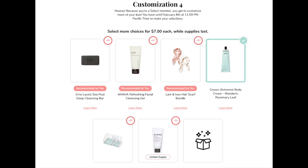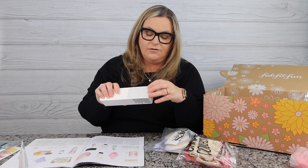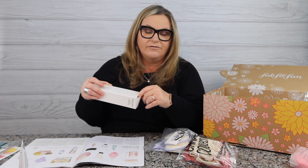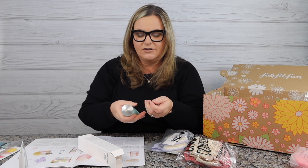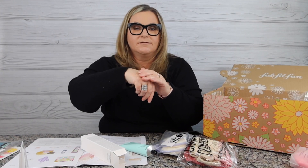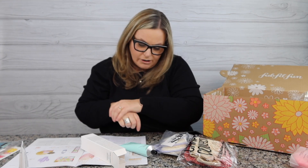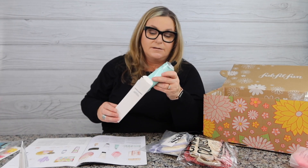Looking at the FabFitFun annual member picks — I did get the Grown Alchemist body cream. This was in customization four or five. They're an Australian company, certified organic, and I always like that. It's a metal tube — I really like their packaging. Let's try this one. Oh, it smells so good — mandarin and rosemary leaf. It smells good, it feels good. Retail value on this one is $26 — not bad that I got to pick it in my FabFitFun box.